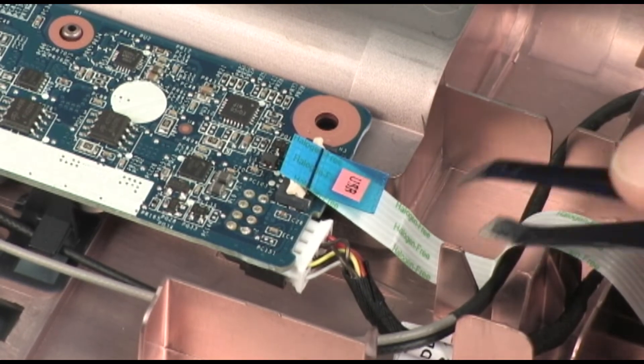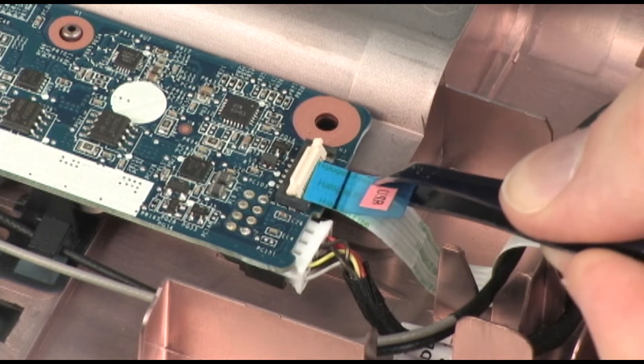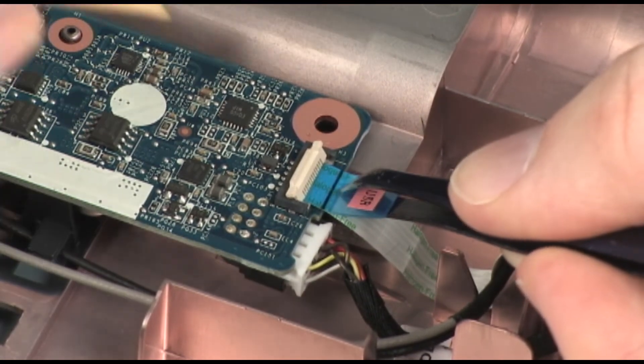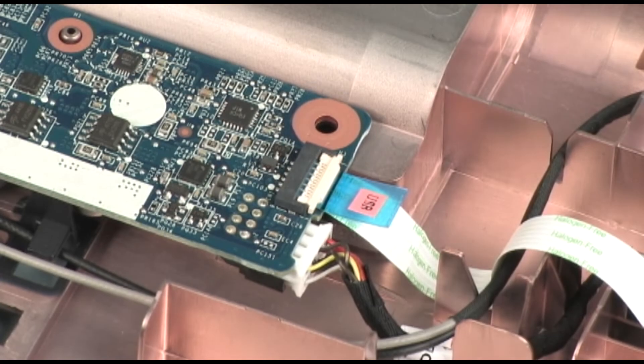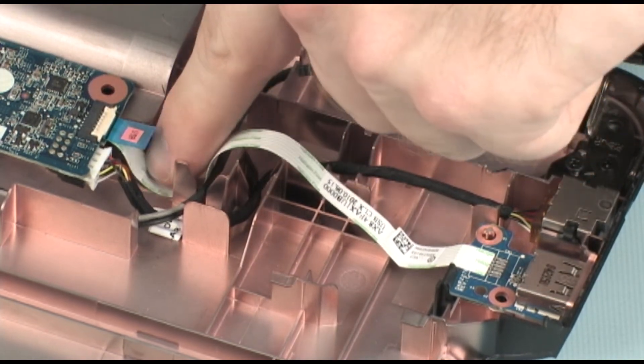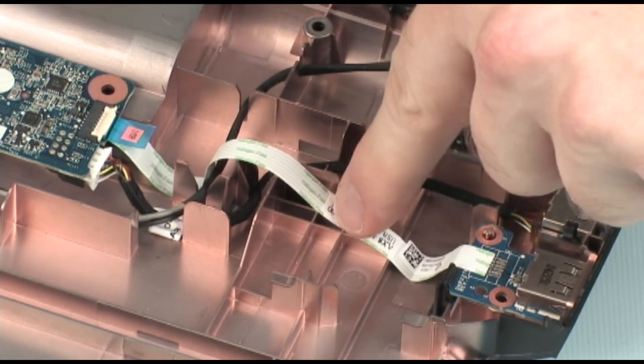Insert the USB board ribbon cable into the USB board ZIF connector on the system board and press the locking bar down to lock the cable into place. Use care to prevent damaging the ZIF connector and ribbon cable. Press down along the USB board ribbon cable to adhere it to the base enclosure.